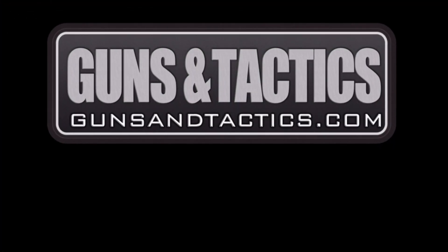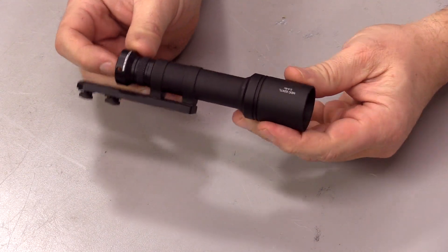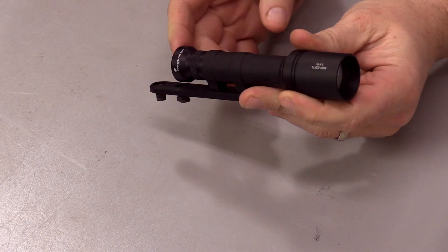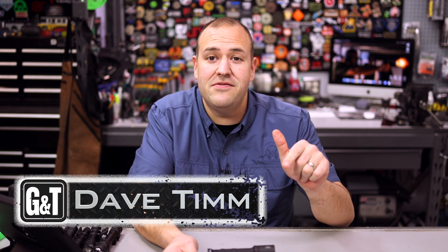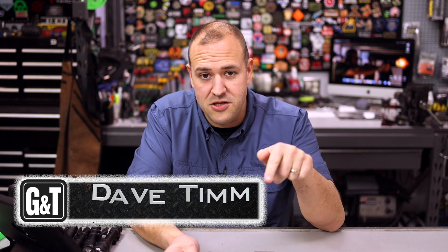Looks like the batteries ran out. You think I'd be sad, but I was actually delighted. Gotta start out with a bad dad joke, right? We are taking a first look at the new 18650 series of lights from Arisaka. Batteries are not really dead. But I was pretty excited to check out this light. My name is Dave Tim from Guns and Tactics. Please like, share, and subscribe if you like the content. Check us out online. Back to the show.